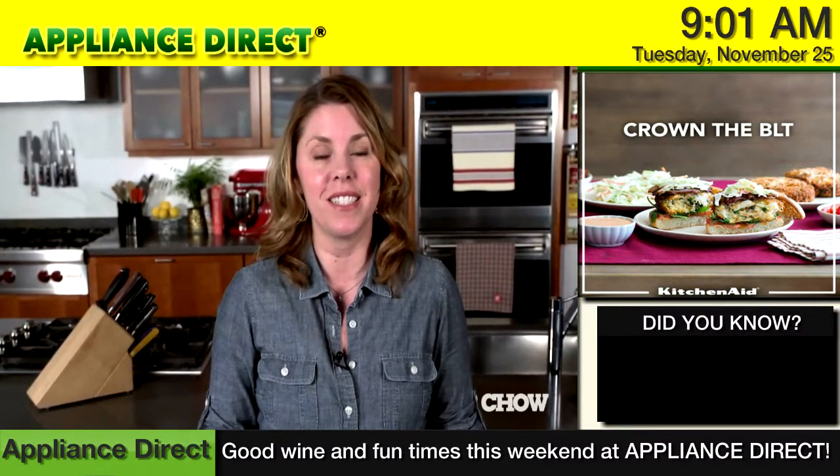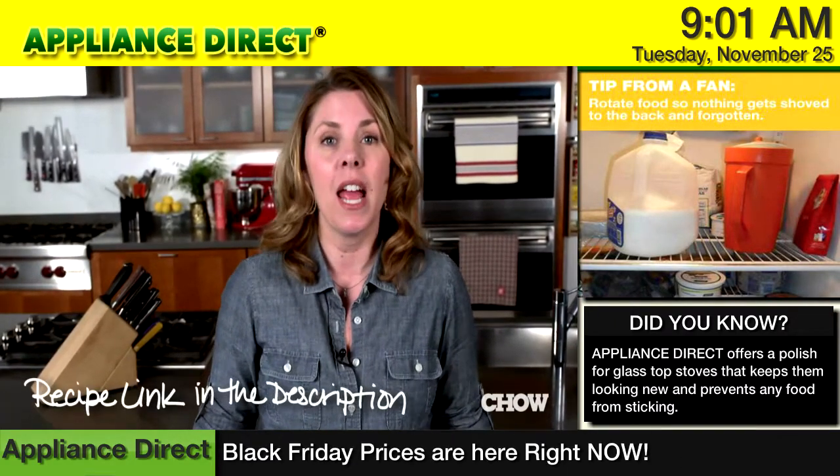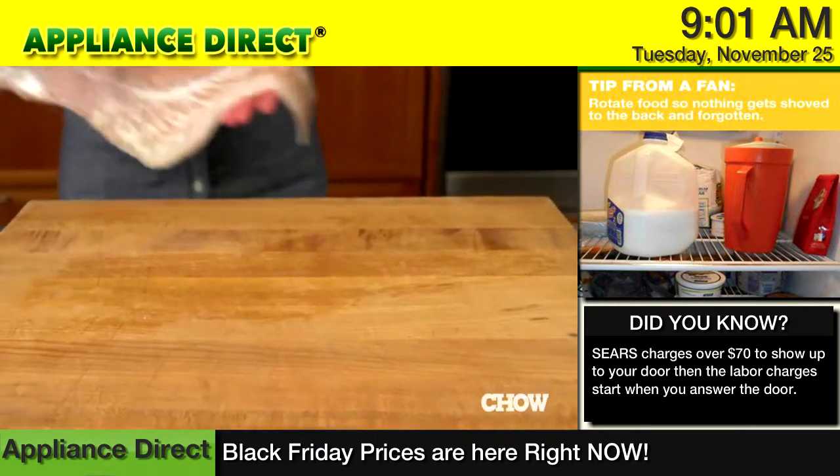While there's no denying the deliciousness of the crispy battered taco stand version, it's easier, healthier, and just as tasty to grill your fish when you're making tacos at home.